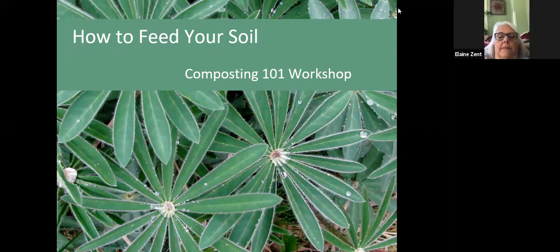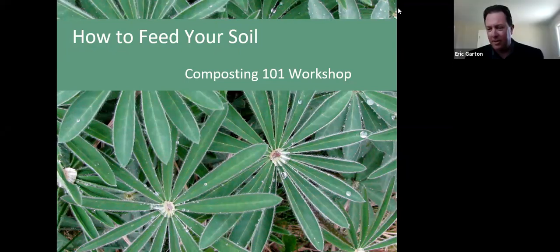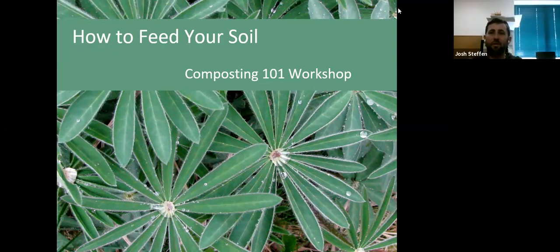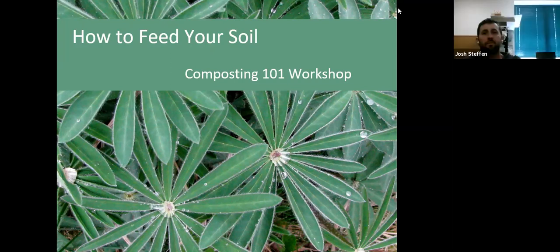Let's start with Elaine. Why don't you give me a quick synopsis of why you're here? 'I have a compost bin and I've never been successful at it — that's it.' Okay, and if there's a particular question I can answer, I will do so if I'm not covering it already.